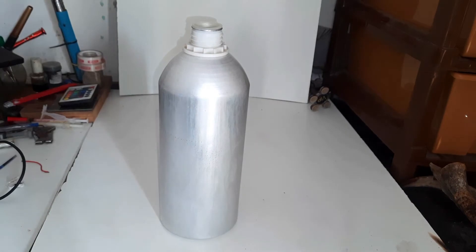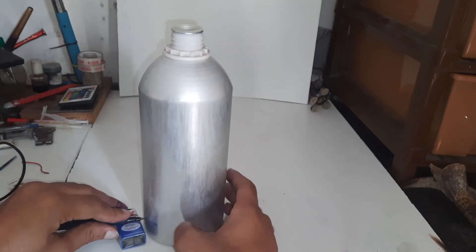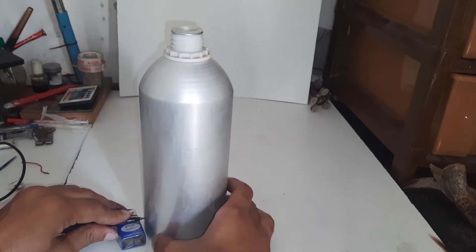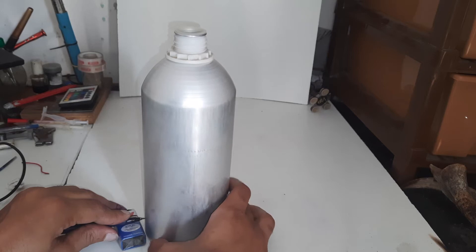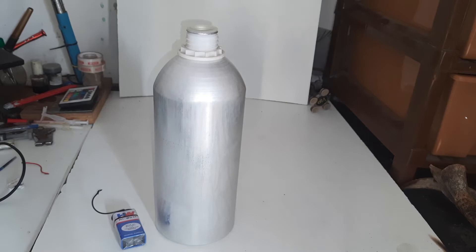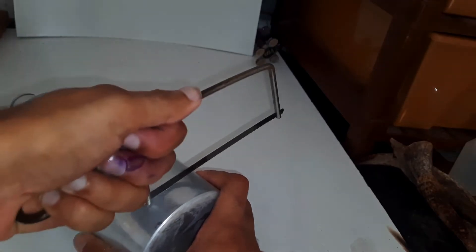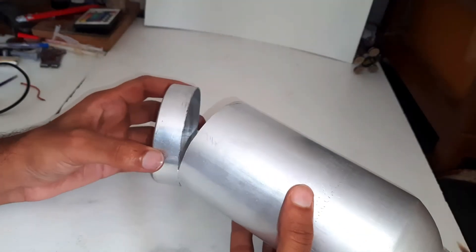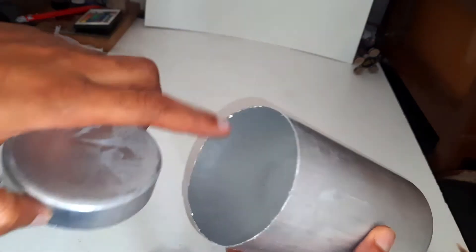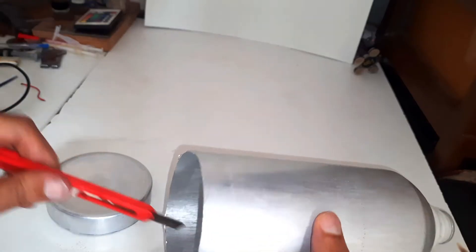First, I will make a mixing chamber. For that, I have taken a two-liter aluminum can. I will mark where we have to cut, then remove the sharp edges.